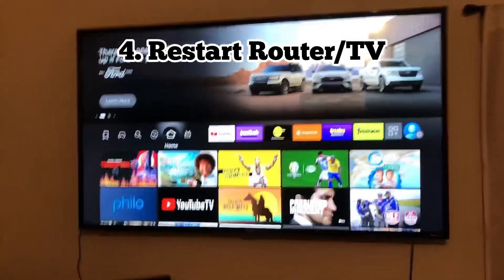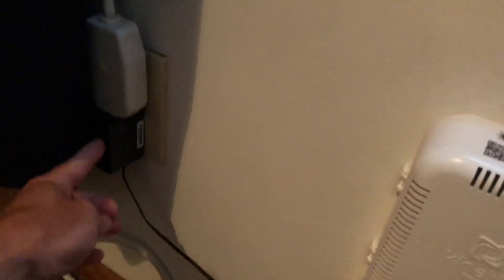Number four, you want to restart your router. Locate your router and unplug it from the wall. Wait a couple minutes and plug it back in — it should reboot. You could also do this with the TV as well. Unplug the TV from the wall and let it sit for a couple minutes.